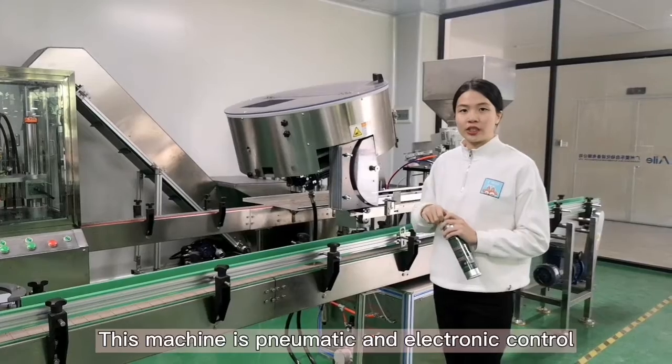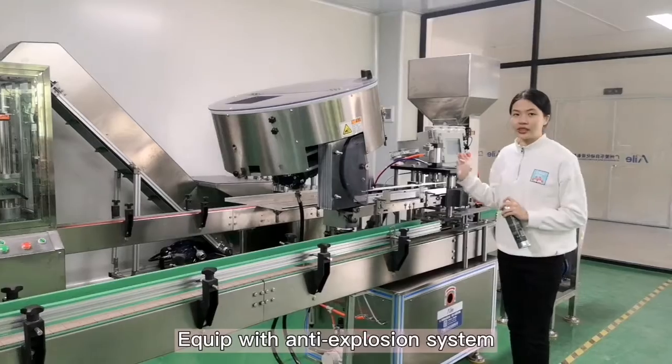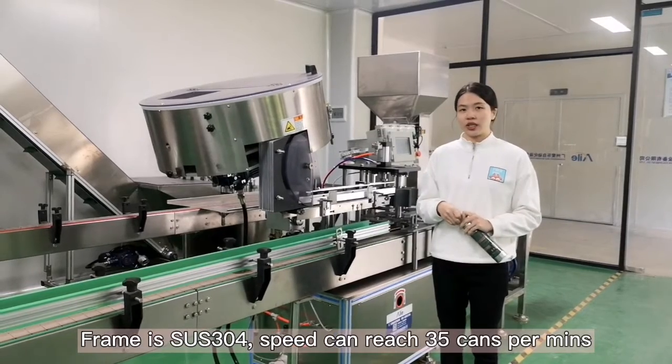This machine uses pneumatic and electric controls with an anti-explosion system. The frame is 304 stainless steel. Speed can reach 35 times a minute.